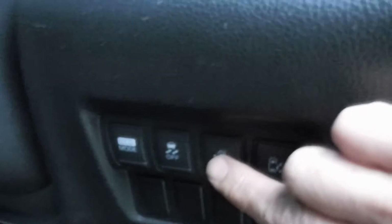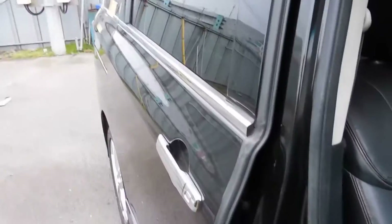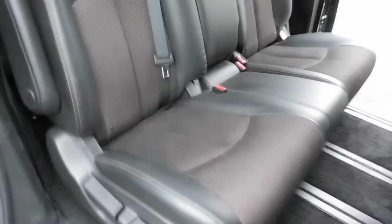Comes with double sliding doors. It's an 8 seater, nice and clean.